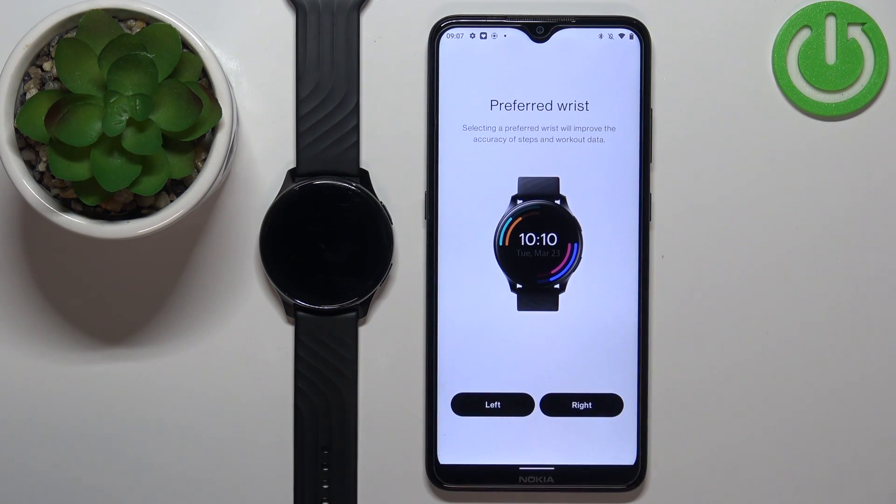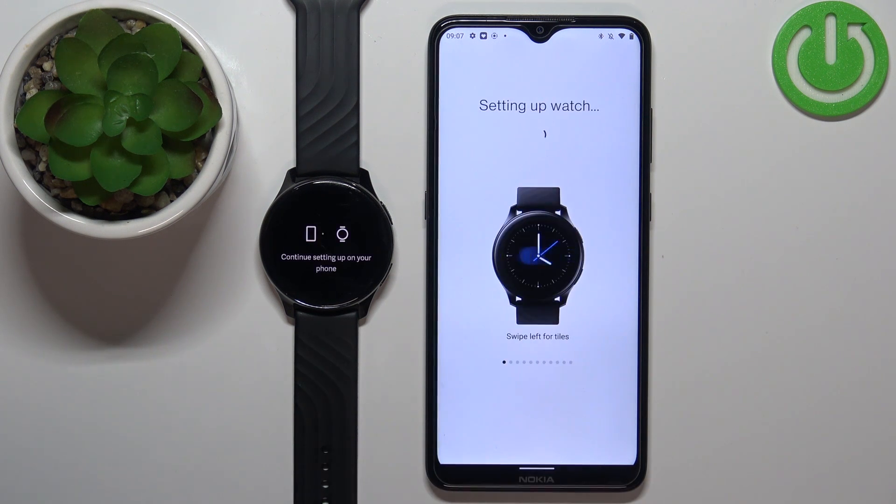Here you can select your preferred wrist — choose whichever one you prefer to wear the watch on. I'm going to select Left. Now the watch is being set up, so let's wait.